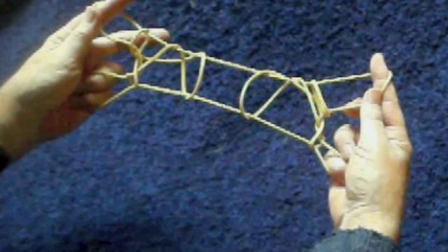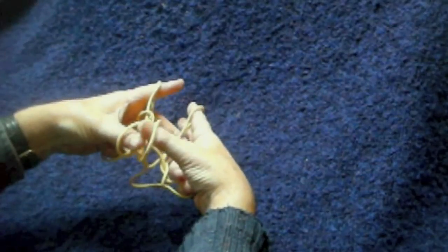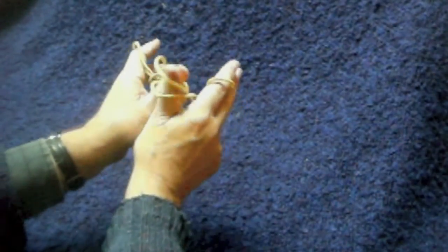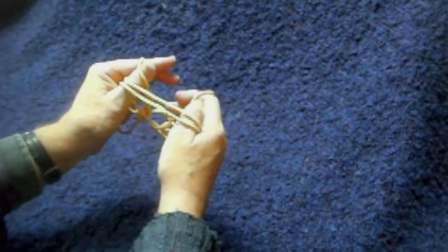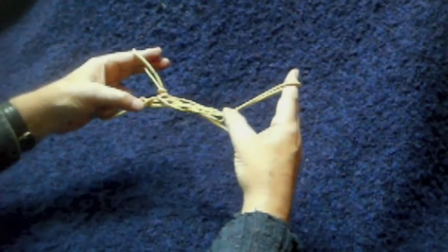Now we're going to make the caribou with two horns. We start with the two mounted sheep and repeat very much the same actions as before. Thumbs go into the loose loops at the center, one goes in each thumb. The right thumb goes into the left thumb loop and the left thumb goes into the right thumb loop — draw them apart so you've got double loops. Thumbs under the near index finger strings. Drop the double loop over the top of the thumbs, release the indices, draw the strings through to the thumbs, and then put the thumb loops back to the indices.